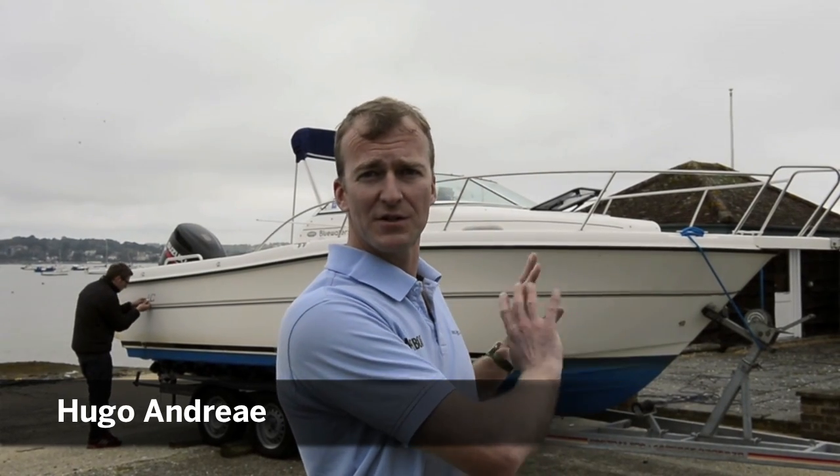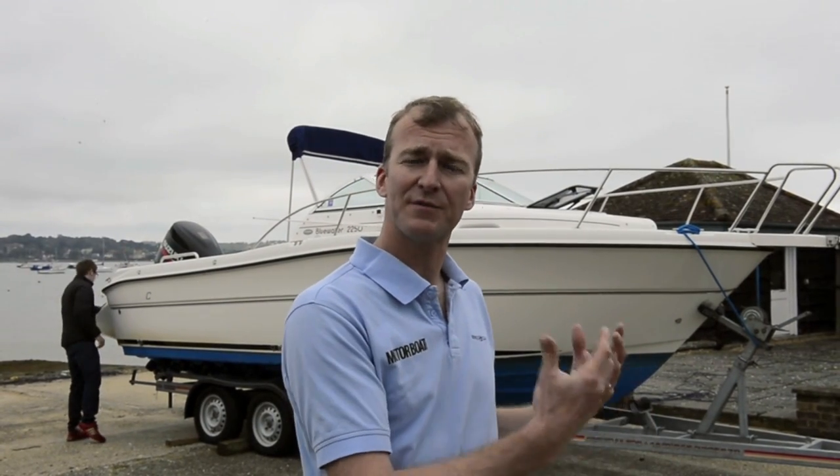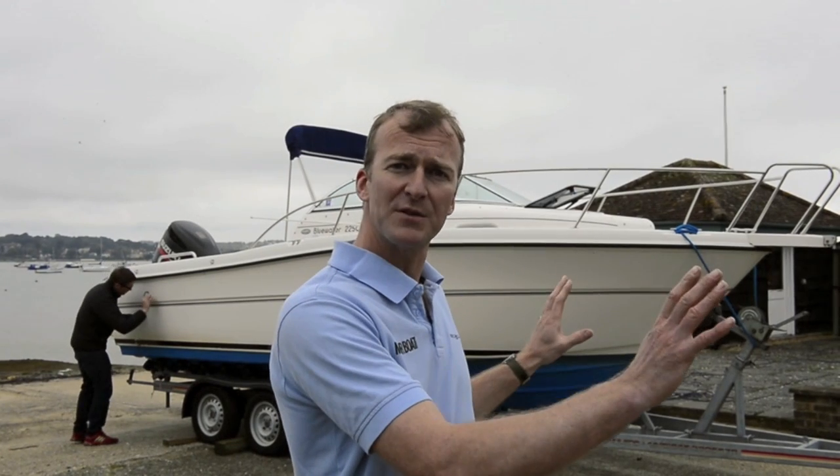We're here today to watch my boat being vinyl wrapped by Grapefruit Graphics. The standard white finish is just a normal gel coat, but in order to change the colour, or if you've got a colour that's faded, you can wrap the whole boat in vinyl. It's an alternative to painting, but a lot simpler, quicker, cheaper, and a little bit more temporary — because if you decide you want to change the colour in 3, 4, or 5 years time, it's fairly easy to take it off and start again.